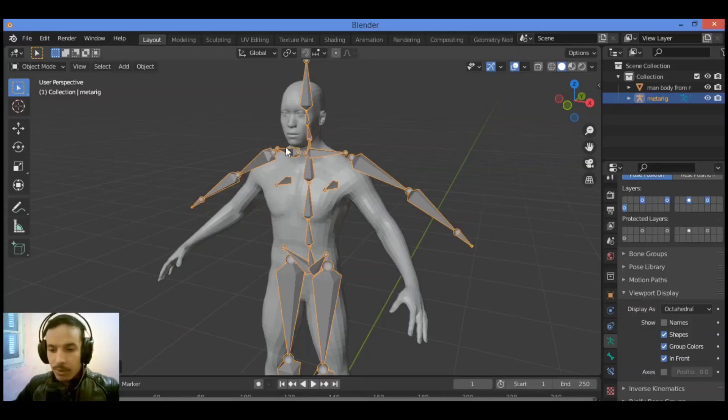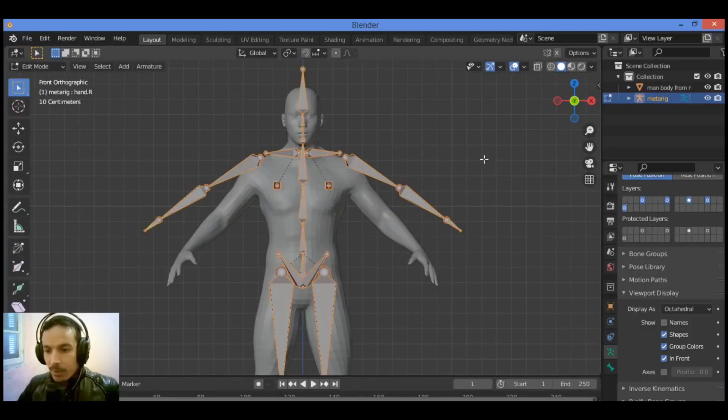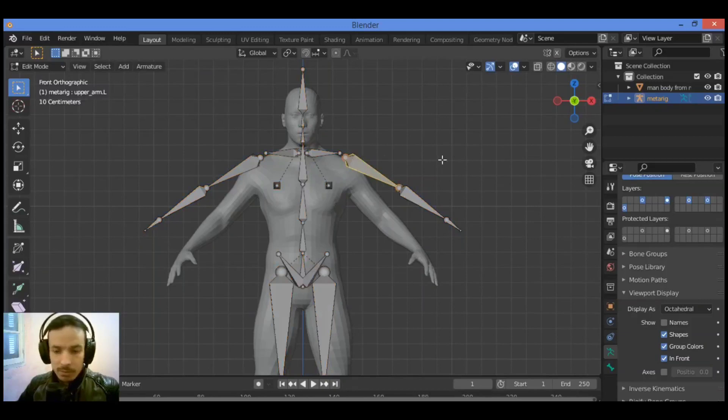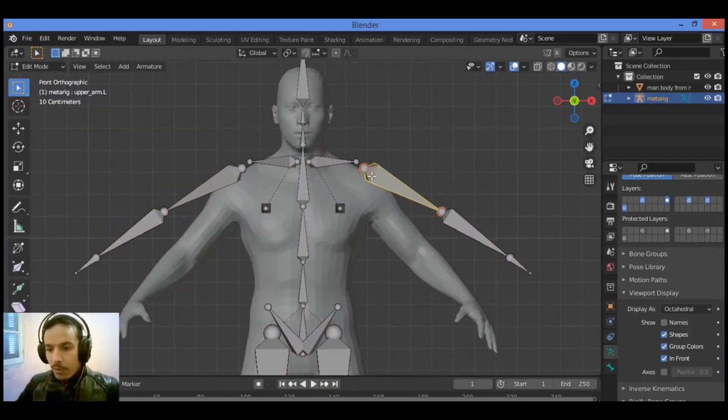Hit numpad 1 for the front view. As shown here, we are in object mode. Then you should go into edit mode, and make sure that you have selected the tips of the bones, so we can move those bones to set them in the right positions.